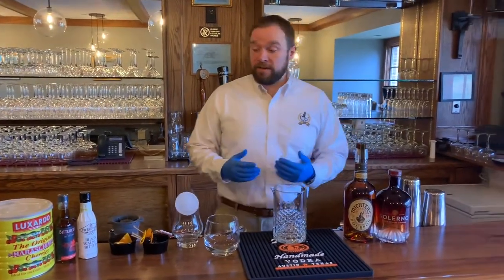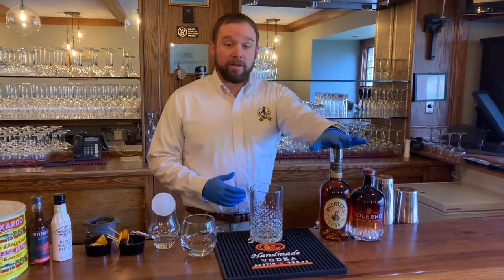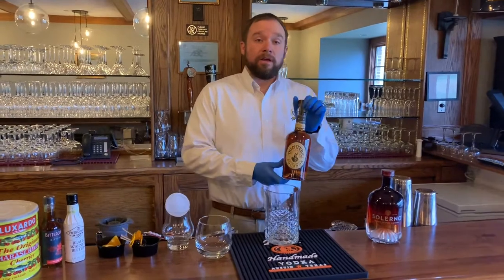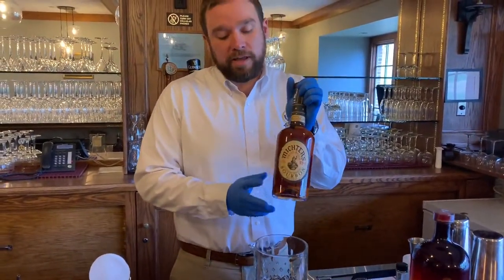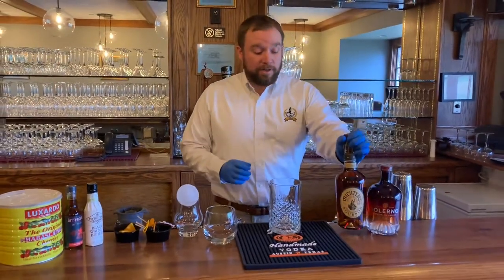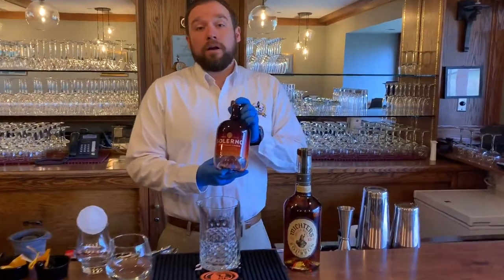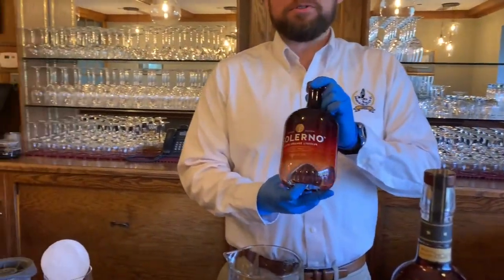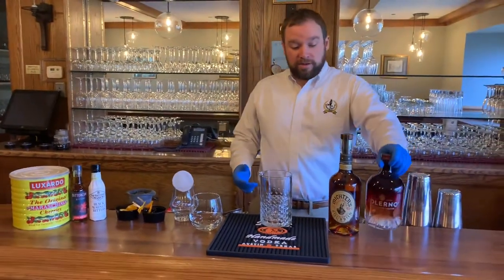A couple of things we're going to need to make this cocktail: the first thing is going to be bourbon. The bourbon we use is Victor's bourbon — you can pretty much use any bourbon you prefer. We like Victor's bourbon because it's a little bit sweeter. We're also using a Solano blood orange liqueur; we prefer that you use this because you're not going to find another blood orange liqueur.